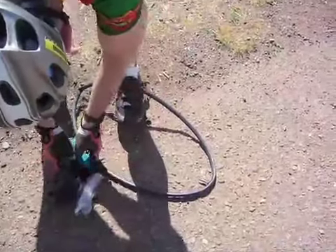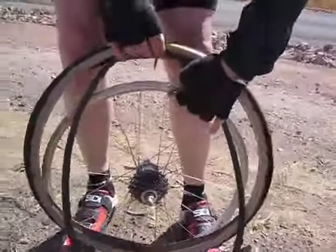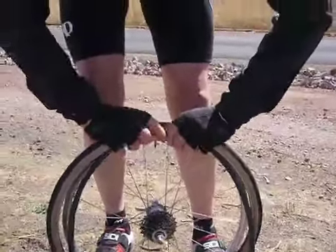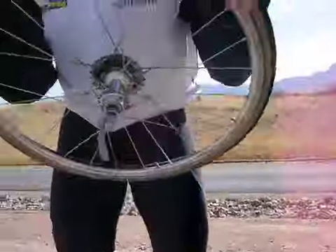We just saw that real men inflate their tubes with their mouths. Forget this pump thing. I want to see if Jim is going to inflate it with his mouth now. It's that wonderful butyl. I thought Fred already did it. Fred has already pumped it up with his mouth.